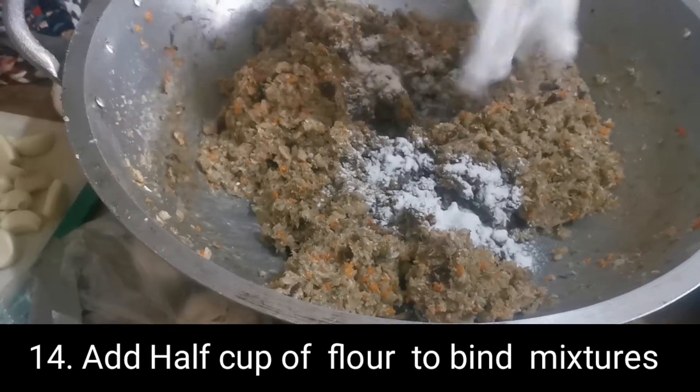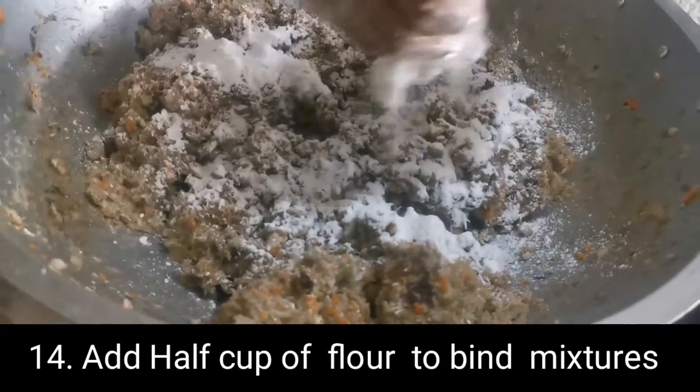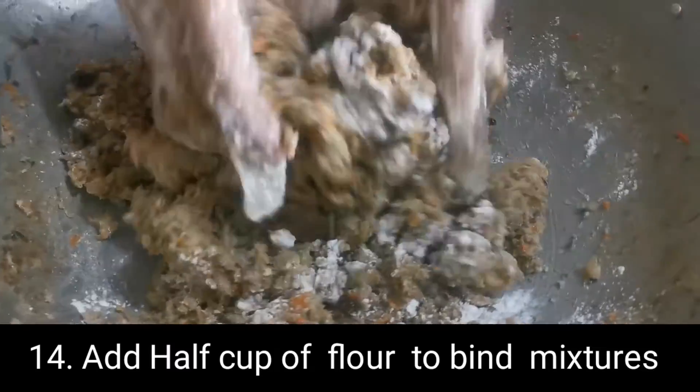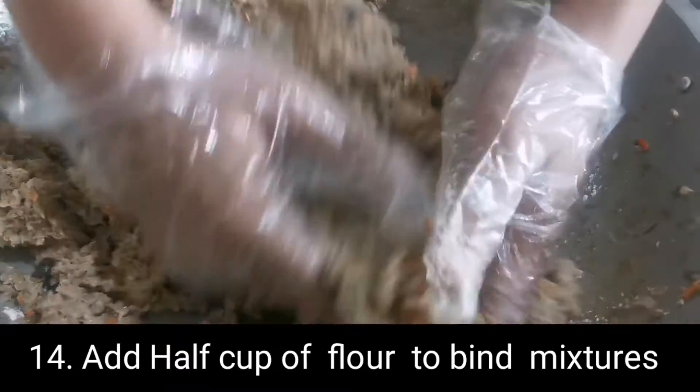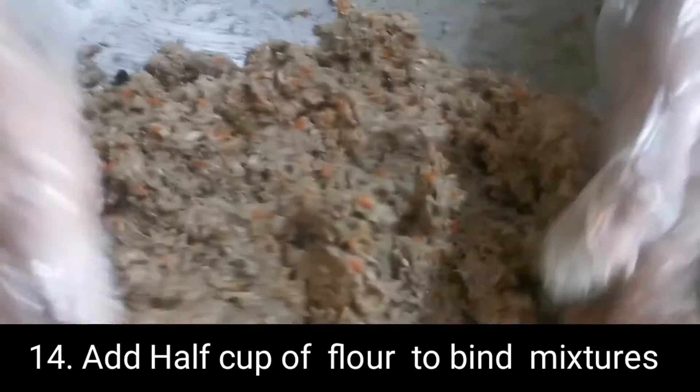Tapos lalagyan siya ng flour. Tapos muli, mamasahin — masahin ba, tama?